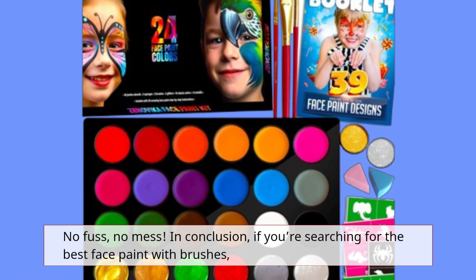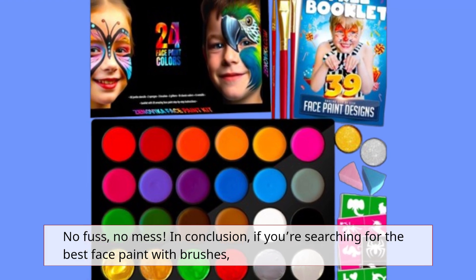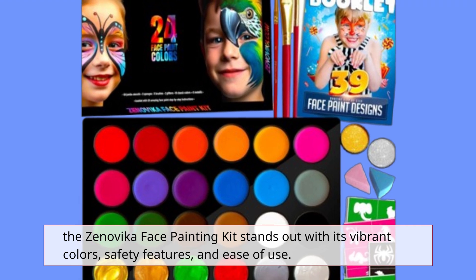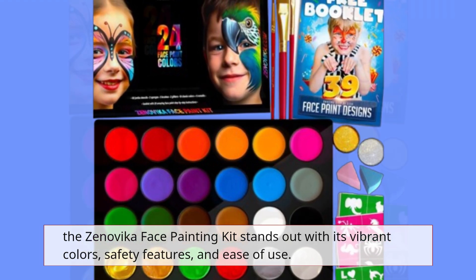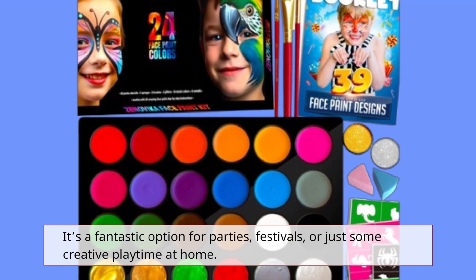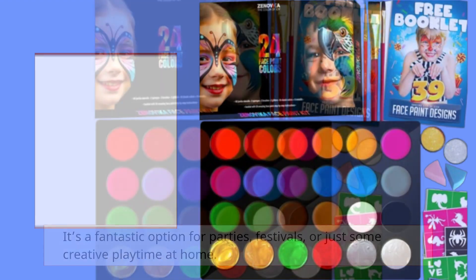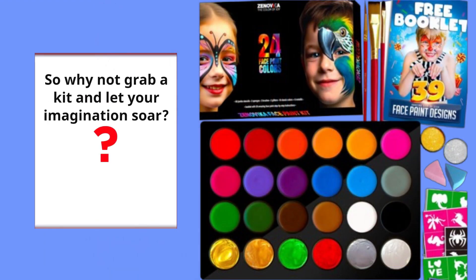In conclusion, if you're searching for the best face paint with brushes, the Zinovica Face Painting Kit stands out with its vibrant colors, safety features, and ease of use. It's a fantastic option for parties, festivals, or just some creative playtime at home. So why not grab a kit and let your imagination soar?